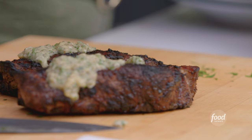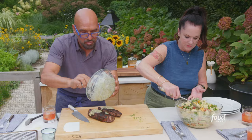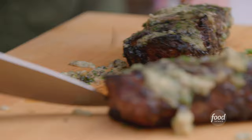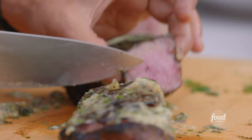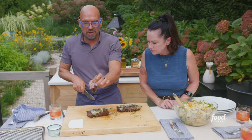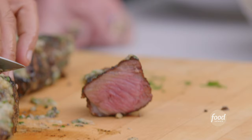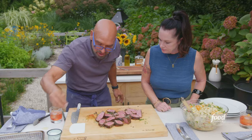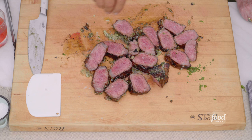The nice thing about this reverse sear method is you don't have to let it rest too long. It is still pretty hot on top and we're going to spread that anchovy herb garlic butter right over the top. Now I'm going to cut it up — look at that. When you do the reverse sear it just cooks it really evenly all the way through. We're going to take some flaky salt and put it on top.